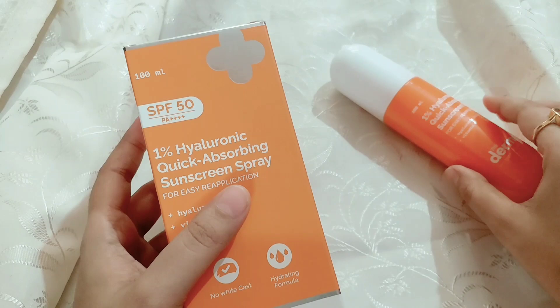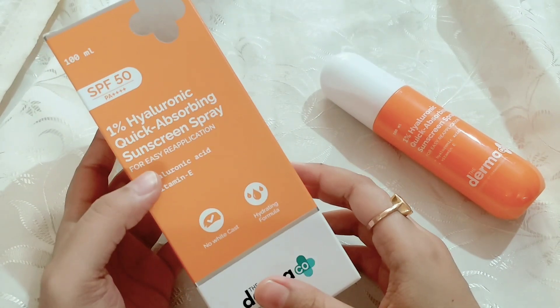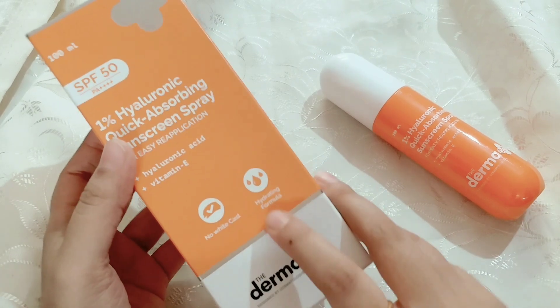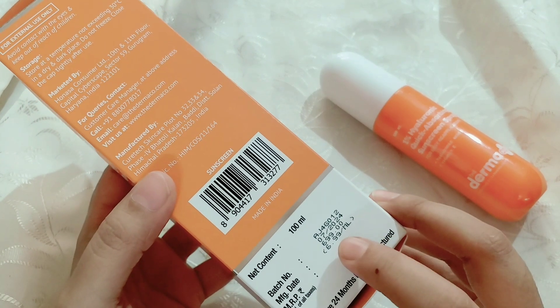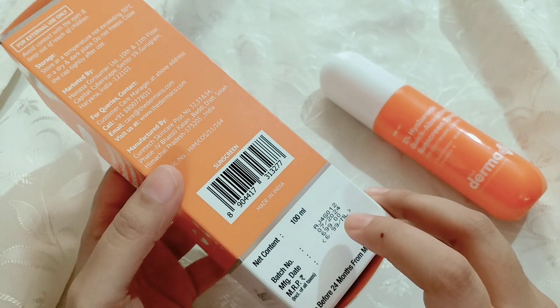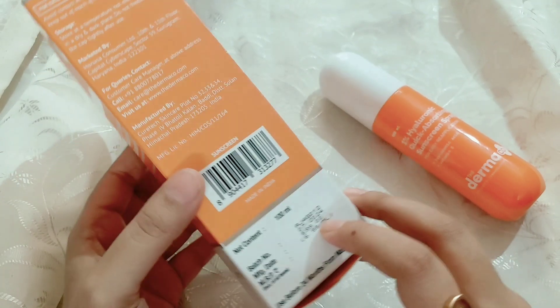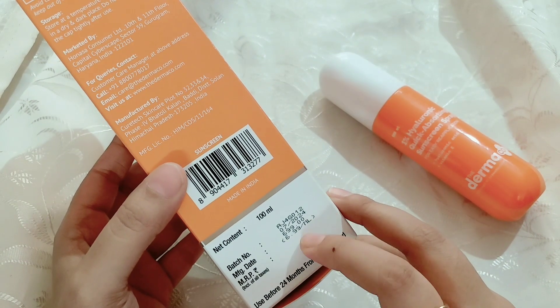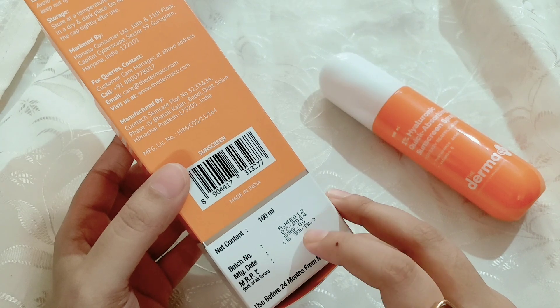I will tell you about it. The other formulation is also available, and a review of that is already on the channel — you can check it out. This is a 100 ml product. The original price is 699 rupees, but there is a discounted price of 599 rupees available on the website. You can find it on various ecommerce platforms, and the link is in the description box.